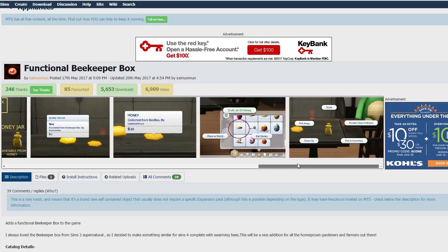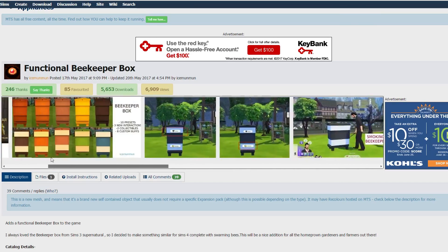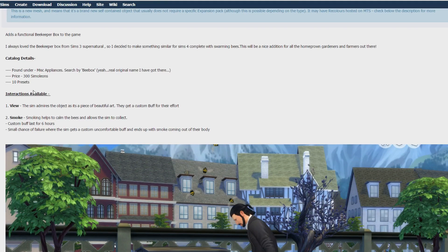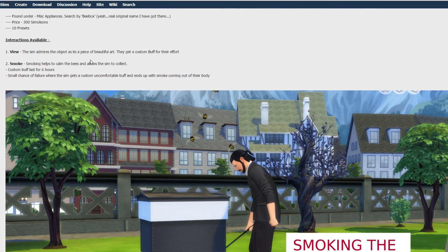It is available on MTS — I will link it down below. If you check the item details, it is found in the catalog under Mystic Appliances. Just search 'bee box' and it'll pop up. The price is 300 Simoleons per box, and there are 10 presets as I mentioned.